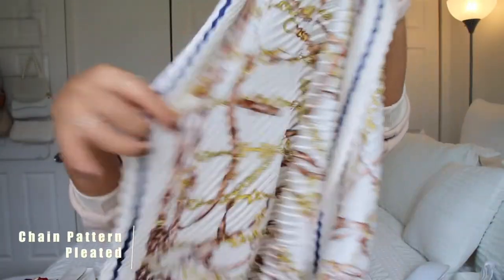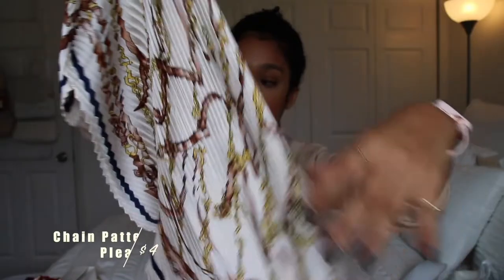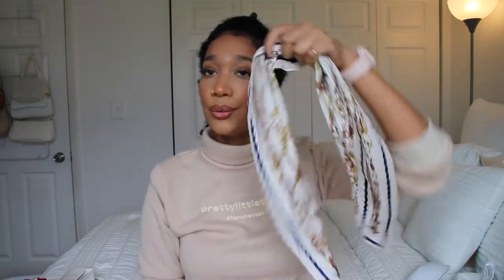The next scarf I got from them is this one. This is different from all the other scarves I've gotten — it has like a pleated pattern type of thing going on and it's shaped like a diamond. It's really pretty and it was different from the ones I already have, so I decided to get it. I feel like this would look cute on a bag or in your hair.